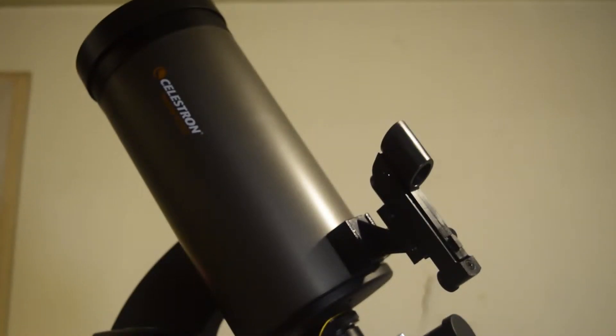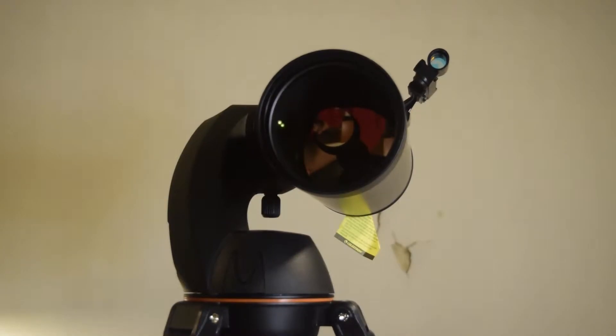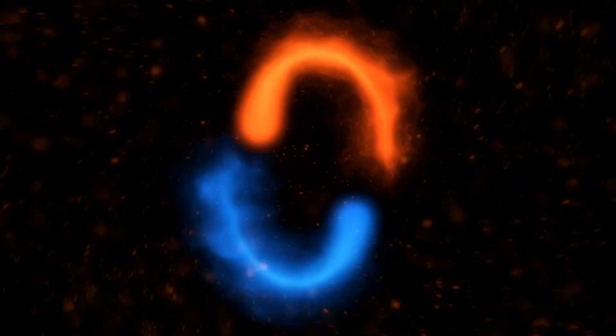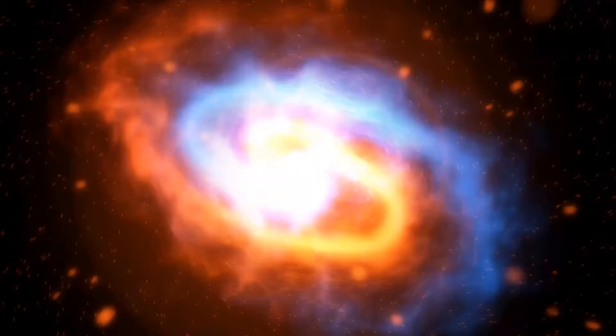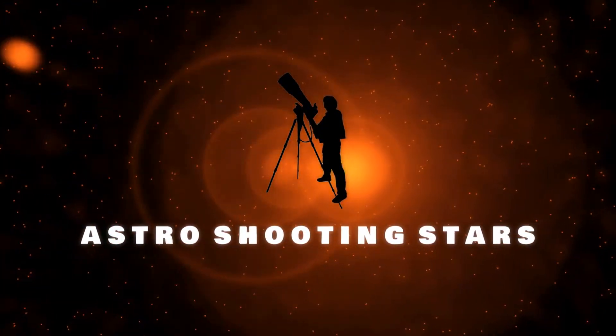Hello guys, and welcome to my YouTube channel. If you are looking for an ultimate telescope with a go-to mount which can track objects as well as find objects in the night sky, you're in the right place. If you are new to my channel and not yet subscribed, please hit that subscribe button and click that bell icon to get notifications for all my new videos. Let's get started.